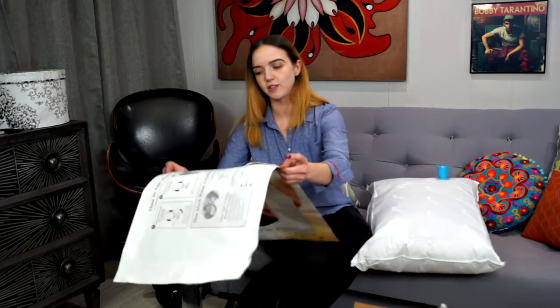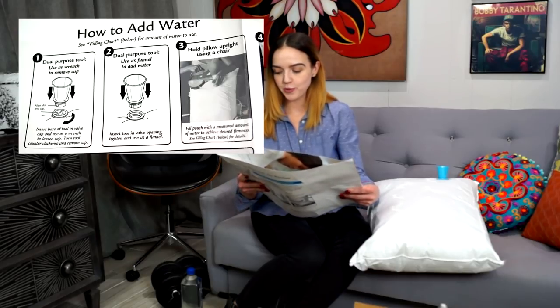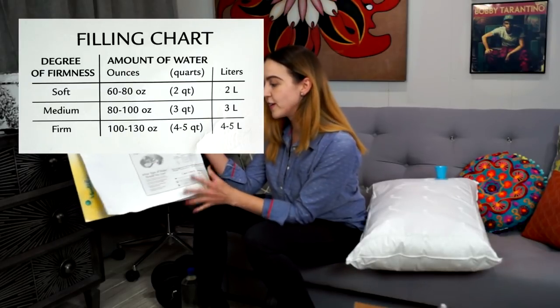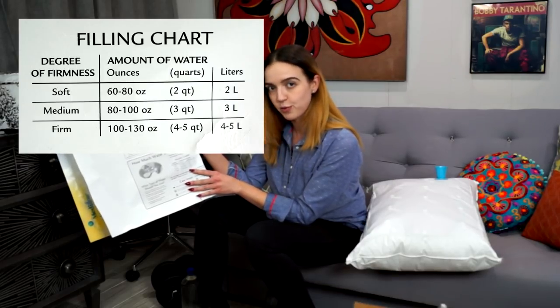With the directions provided, the company is pretty specific about how you should fill this correctly to avoid undesired spills. They suggest you hold the pillow upright using a chair and fill it with the desired amount of water. They also provide a filling chart showing exactly how many ounces of water you should use to get the kind of firmness you're looking for in your pillow.